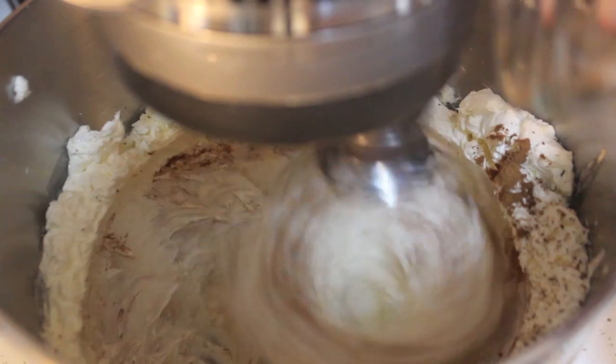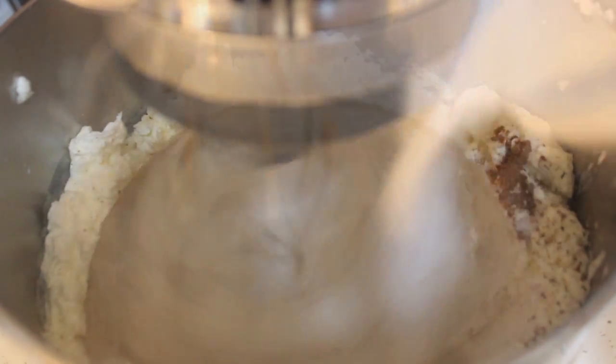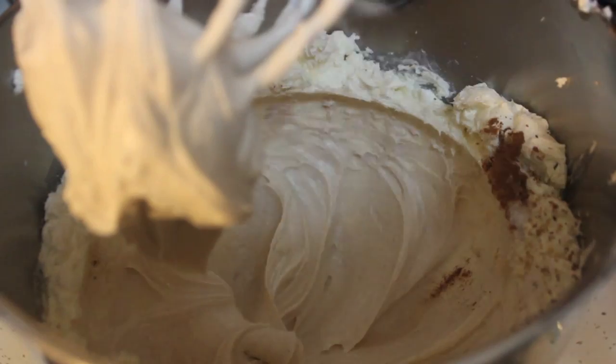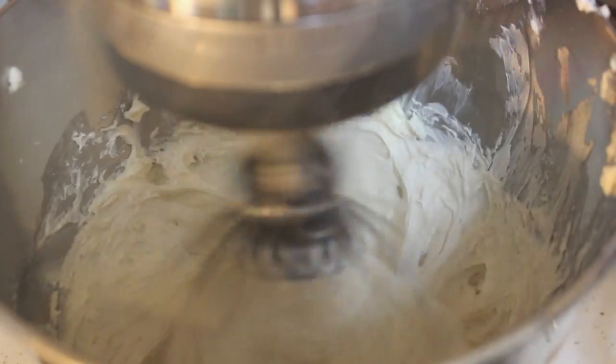I grated some fresh nutmeg, threw in some cinnamon and the sugar. After you add the sugar you want to beat that for about a minute or so. Make sure to scrape down the sides and the bottom of your bowl.